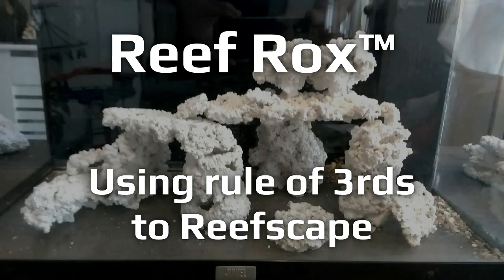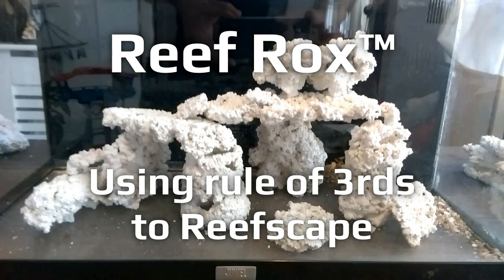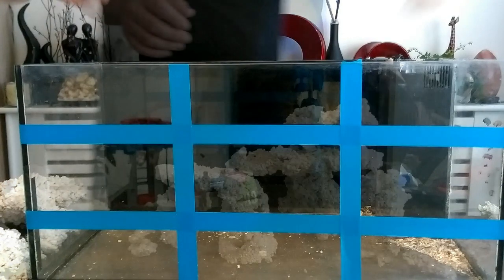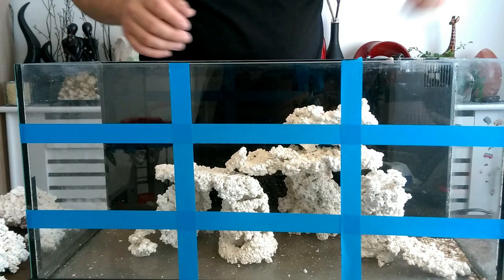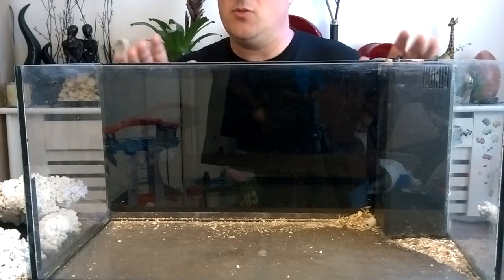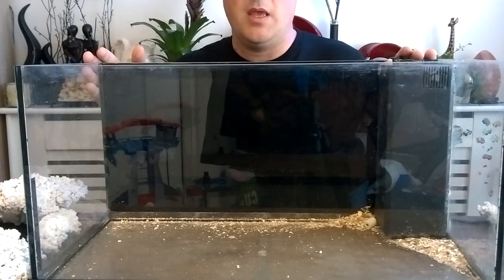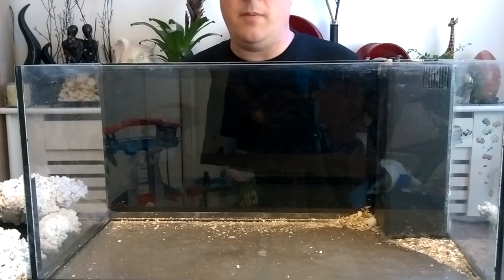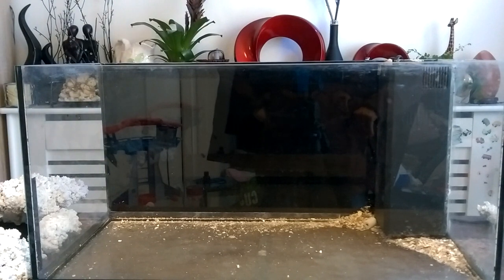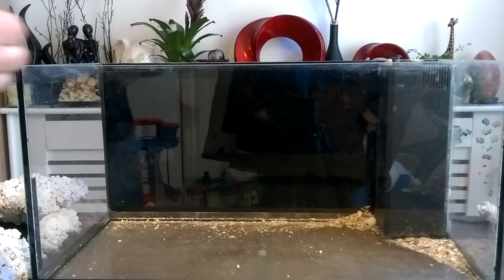I'm going to be talking about aquascaping or reefscaping with rocks using the artist's rule of thirds, which creates leading lines that draw your eyes into a scene like a picture or painting. We're going to apply it to aquascaping and reefscaping. I'm going to be setting up a small reefscape with reef rocks in a 60 liter nano aquarium, using the rule of thirds from photography, art, and painting.